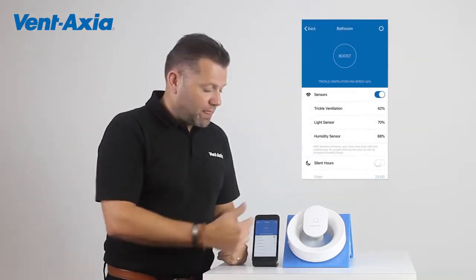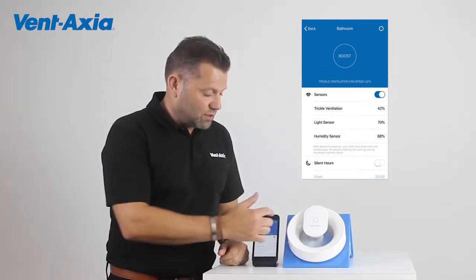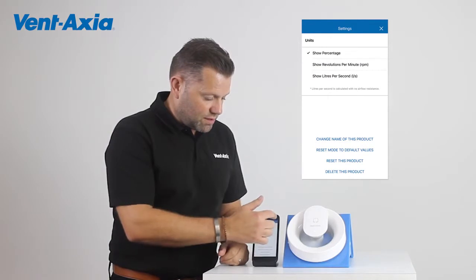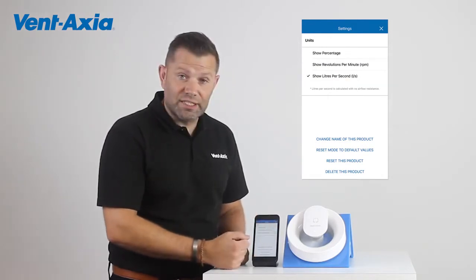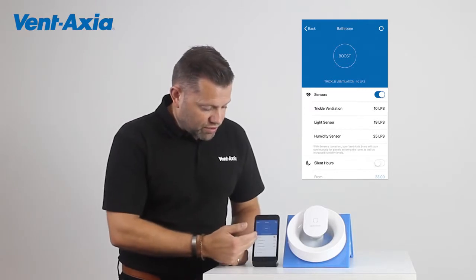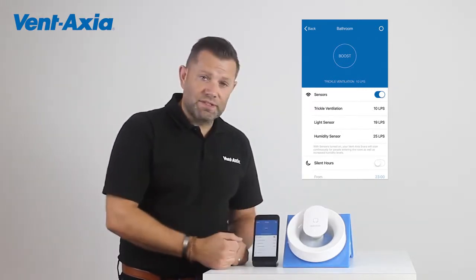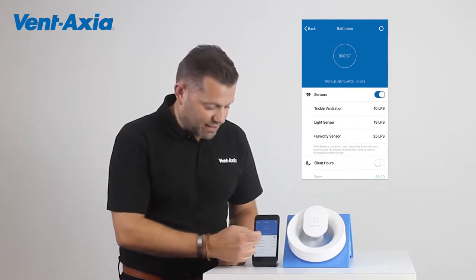Once we've downloaded and set the app up, the presets show the different sensors in percentages. We're going to hit the settings key at the top and just change it to litres per second. Now we're looking at the trickle ventilation — this is the continuous running speed of this fan and it's set at 10 litres per second.